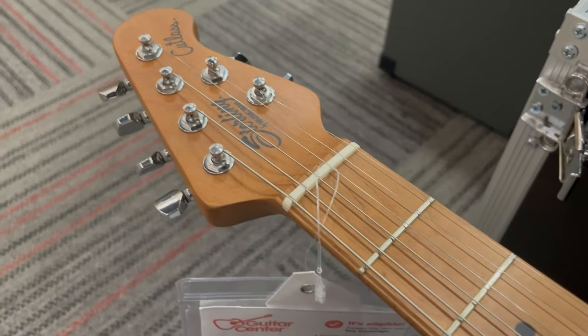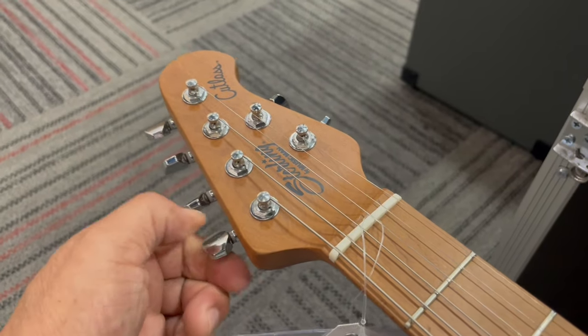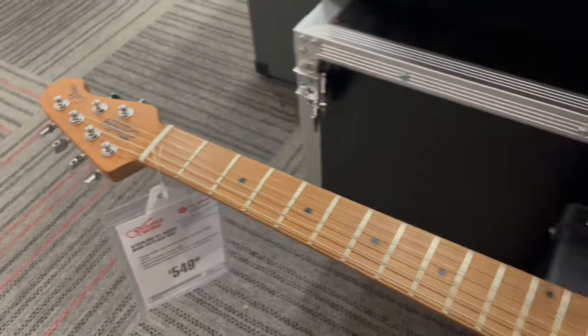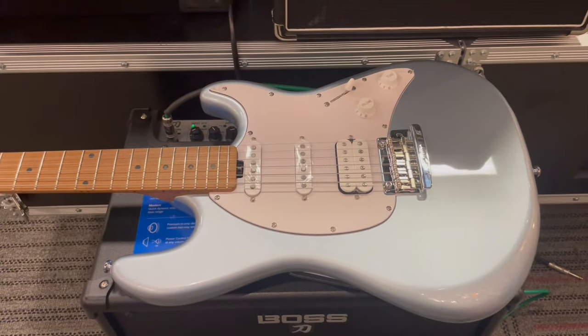And the other thing I wanted to point out — the tension. The tension on these tuning heads are just amazing. You know this thing is going to stay in tune. I wonder what this thing sounds like. Let's plug it in.